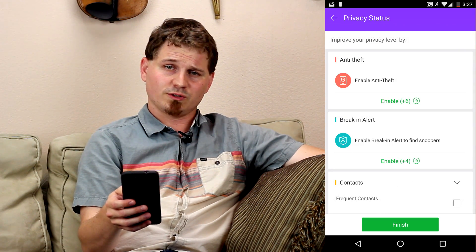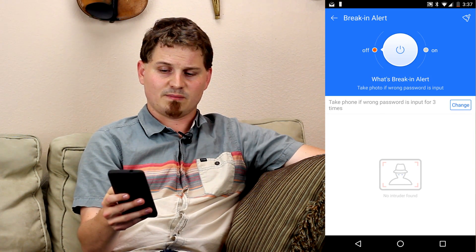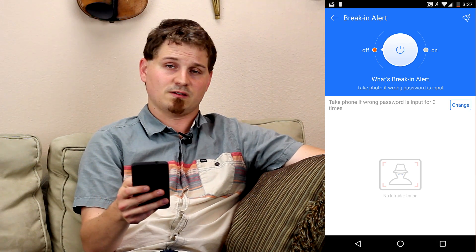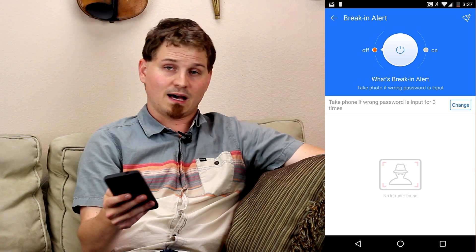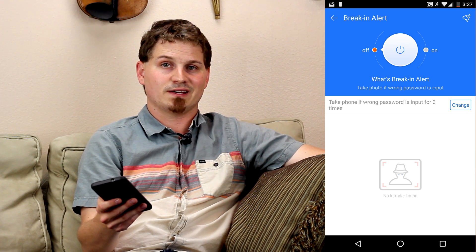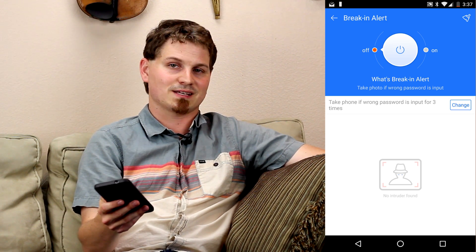There's also the break-in alert, which is a really cool new feature. When you enable the break-in alert, it has a password policy where if somebody puts the wrong password in more than three times — the default, though you can change it — it will actually take a picture of them. This is pretty handy since you can see exactly who's been trying to get into your device, so you'll know exactly who it is instead of having to guess.